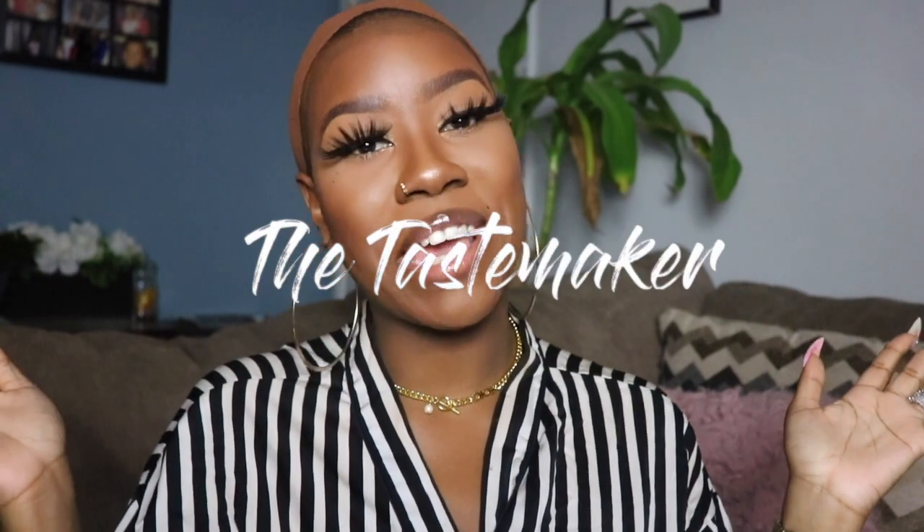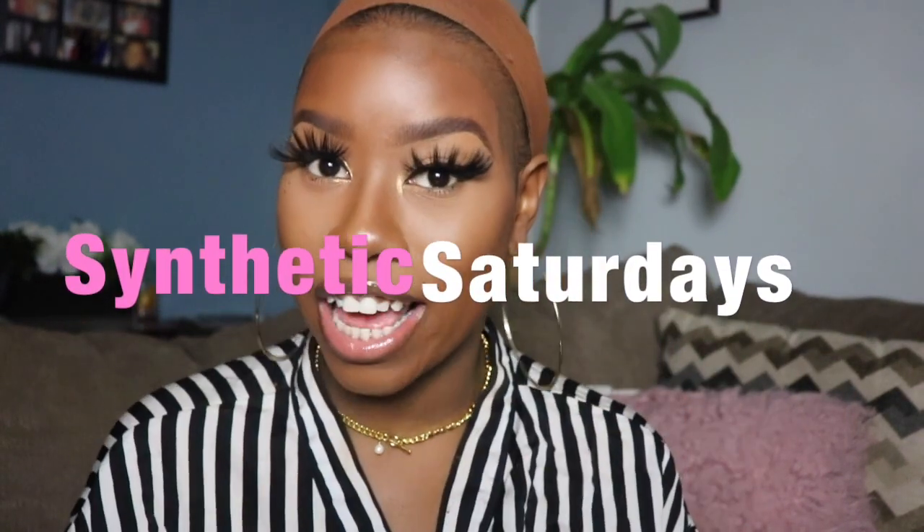Hey what's up everyone, it's Taste Maker and welcome back to my YouTube channel. Welcome to my new series called Synthetic Saturdays — every Saturday from here on out I will be uploading an affordable unit for you guys to try out. I started off my wig journey on YouTube with synthetic wigs and I wanted to get back to that. I love doing my human hair reviews but not everyone can afford those, and sometimes you just want a quick unit to throw on. Today's video is sponsored by Sam's Beauty.